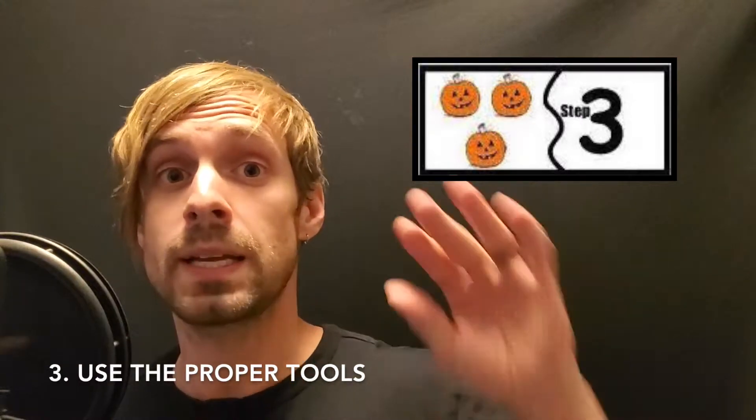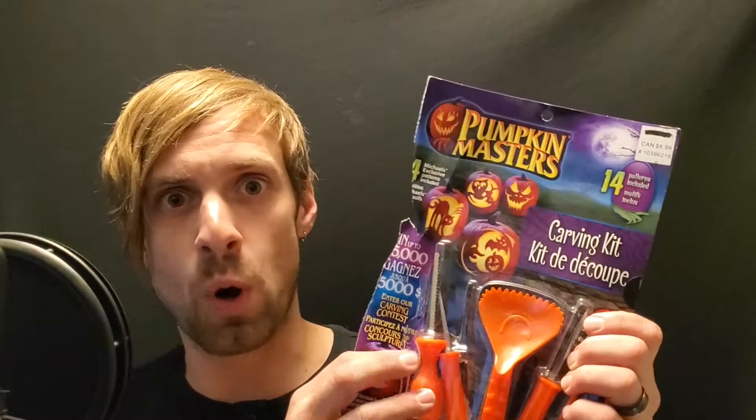A super important part is the tools you use — you need the right ones. First, go to your local Walmart or superstore and pick up a pumpkin carving kit, like this one. And then throw it out, because it's garbage. You don't need sissy tools. You need real ones, like these. Let's go carve a pumpkin.